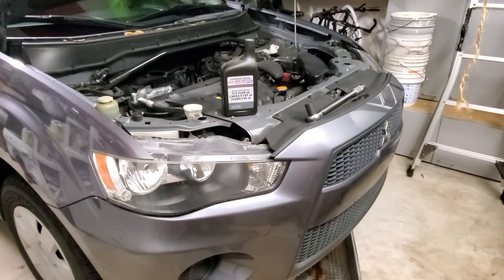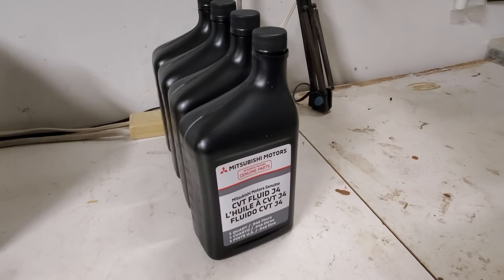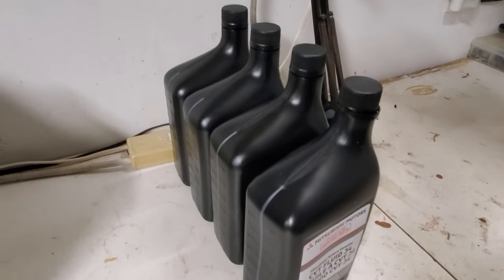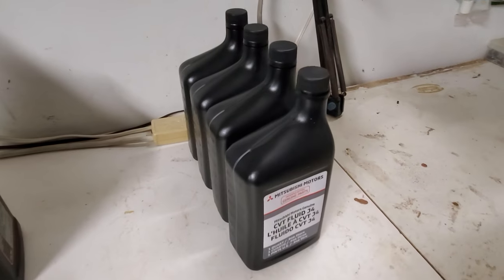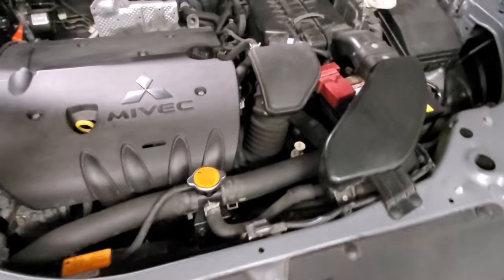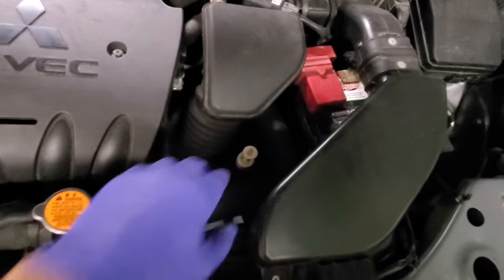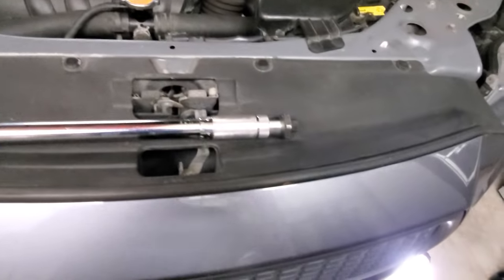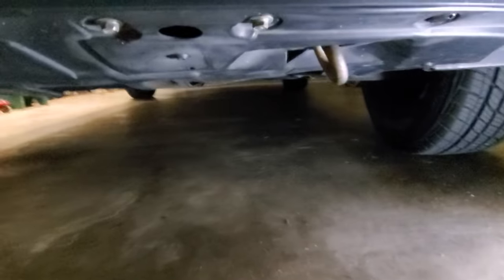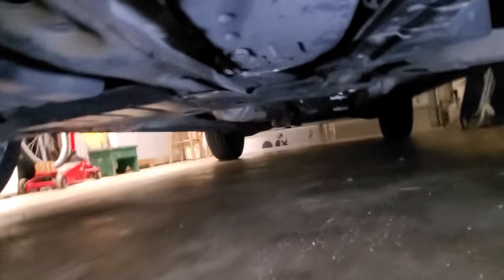I did this at 40,000 miles and right now my car has 80,000 miles. For this job — replacing the fluid with a drain and fill — I need about four and a half quarts. I already purchased four and have a fifth one left from the last time. The transmission on this car is located on the driver's side, and we're going to fill it there. The drain plug is located on the bottom on the driver's side.